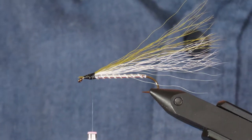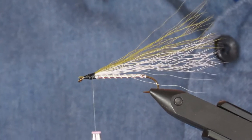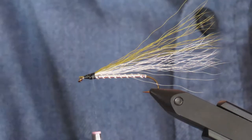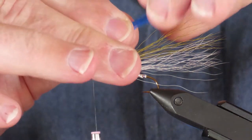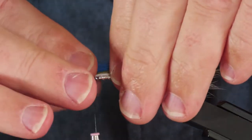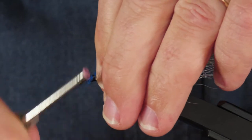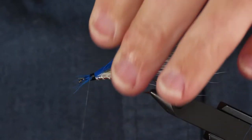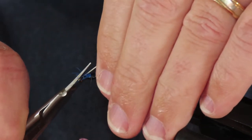Finally I've got some blue bucktail — this is what they market as dark blue. I'm going to use about the same amount, perhaps a little bit more, than the olive. That's nice and straight, though I've made a bit of a mess with those butt ends, so a tidy-up is in order.